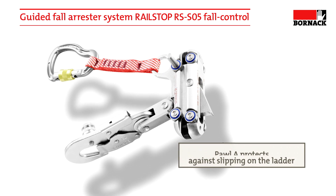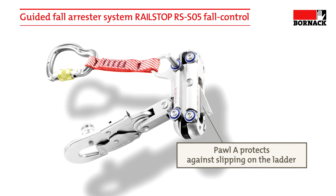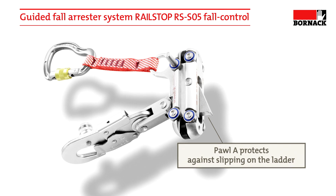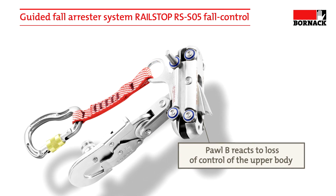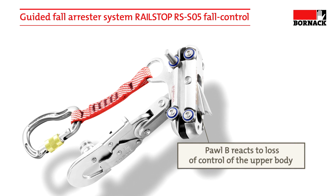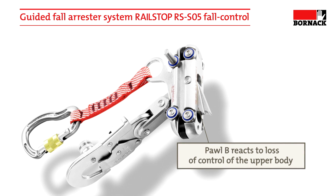Pole A of the arrestor blocks when vertical control is lost — for example when slipping from the ladder. If the user loses control of his upper body due to the fall or loss of consciousness, the additional pole B will also block.